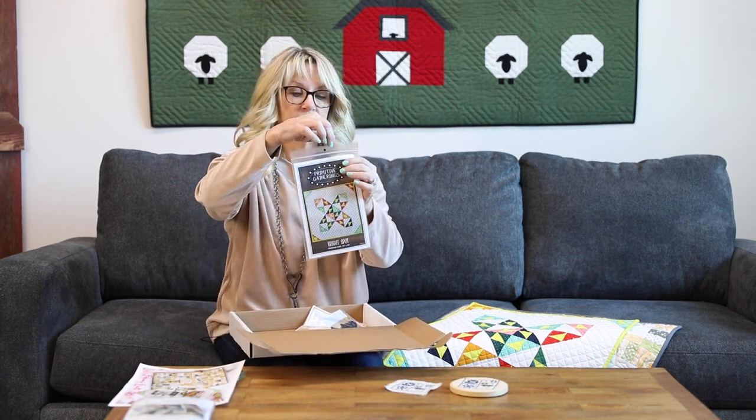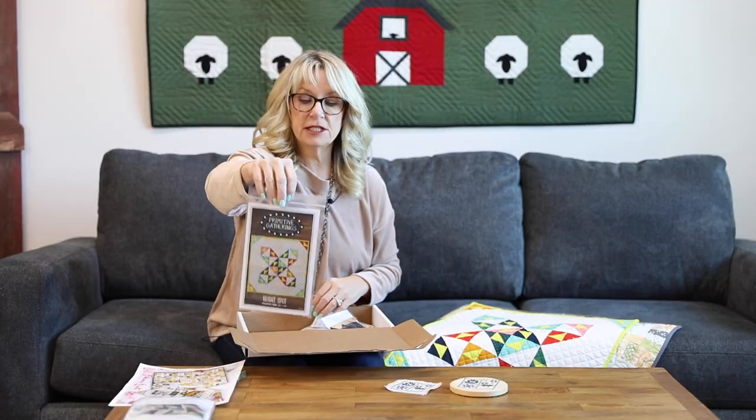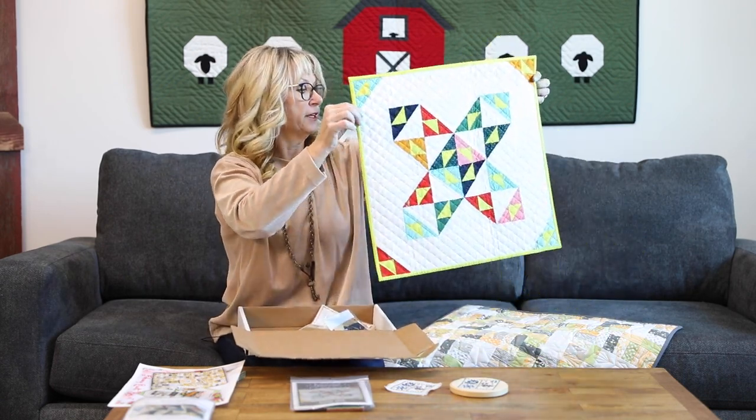Bright Spot is a pattern and a mini charm and it makes an 18 by 18 quilt, and that is right here. How fun is this?